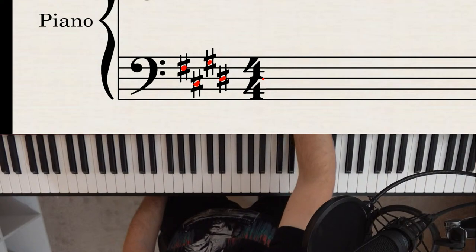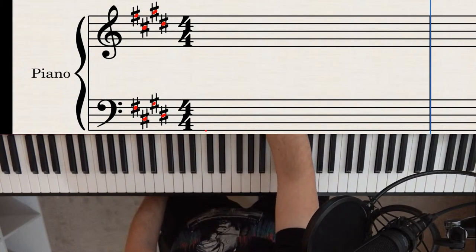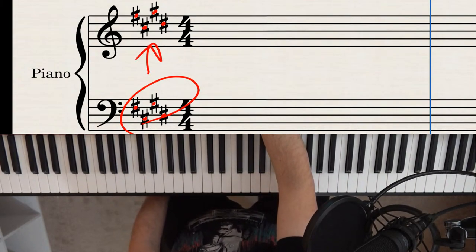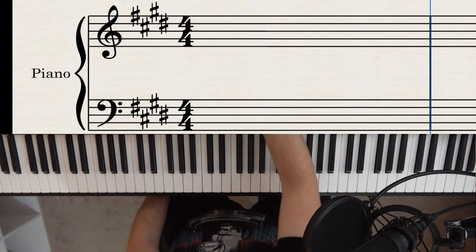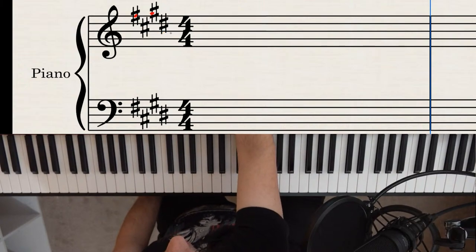With four sharps in this piece, that's F, C, G, and D. Just put a note right through the middle of each sharp symbol to identify the note. Let's look at another example: six sharps. Those sharps are F, C, G, D, A, and E. That means every F, every C, every G, every D, every A, and every E throughout the entire piece is sharped no matter what.